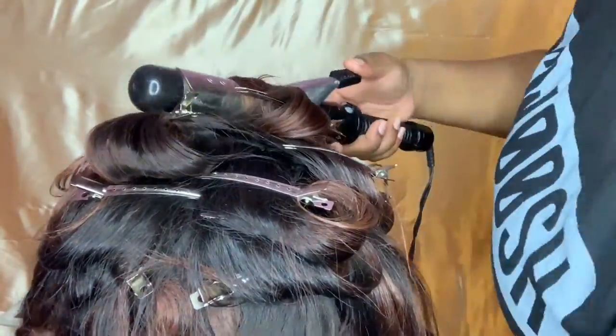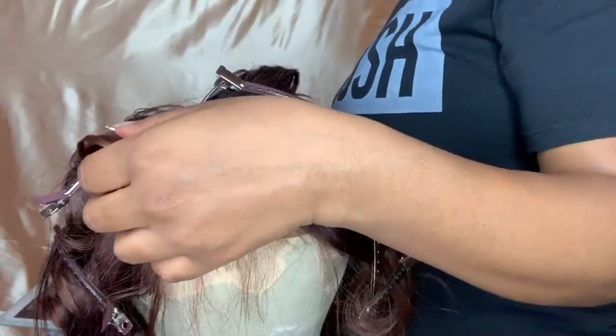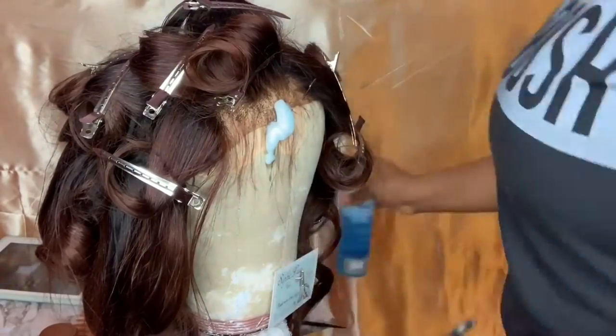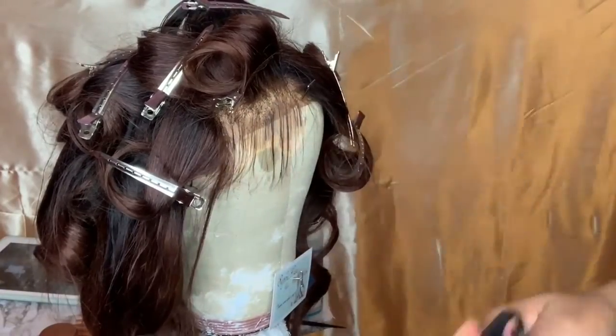The clamp is on top — you see that the clamp is on top — and I'm just rolling the hair inside of the barrel and then clipping it so that it can have that volume at the top.